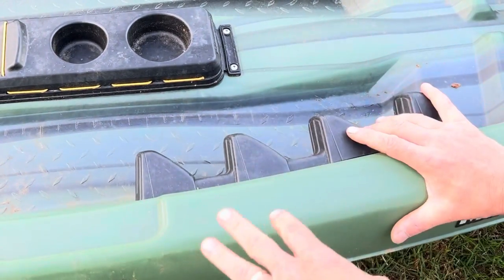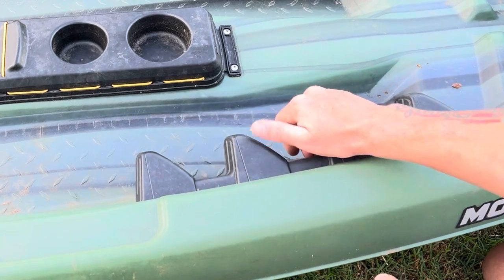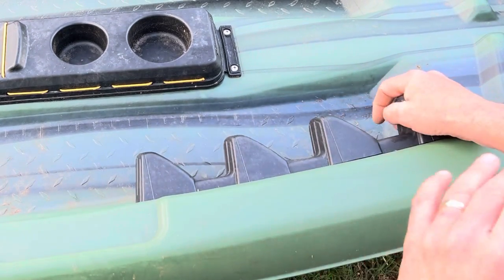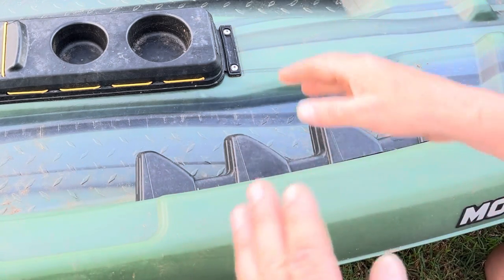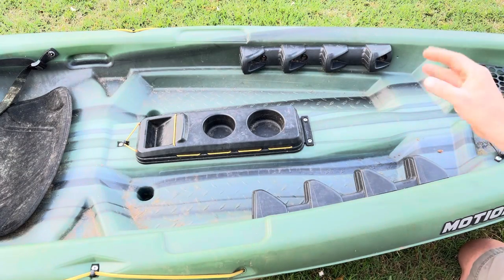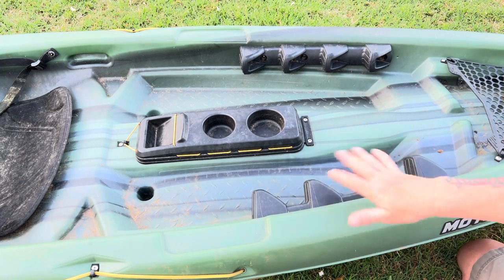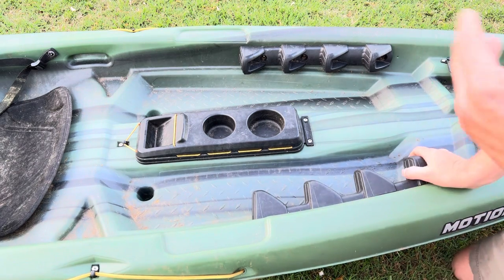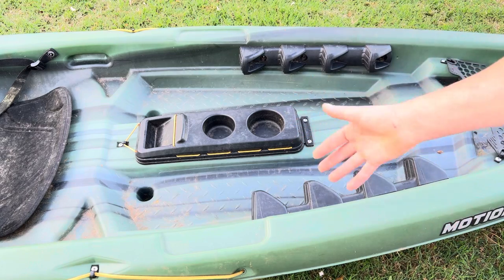Next is the footwell area — this is where your feet are going to be. There are four different stationary foot pegs. The difference between the Motion and the Sentinel is that the Sentinel has an adjustable foot peg that moves, while on this one they're stationary and built in. But this is also half the price — about $100 cheaper than the Castaway and $200 cheaper than the Sentinel.